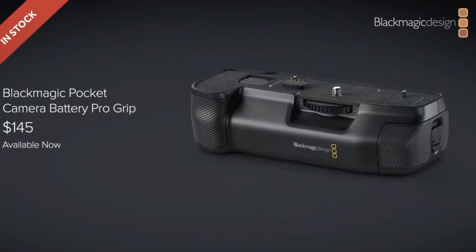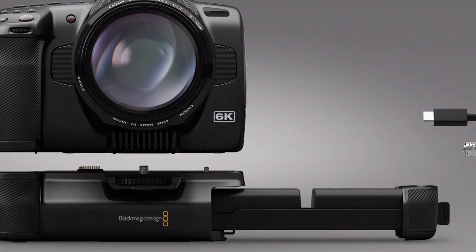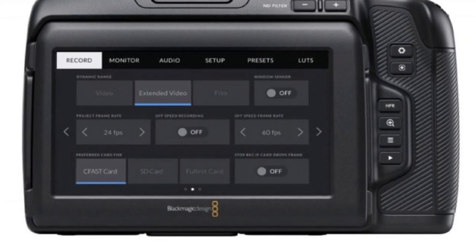There is a new battery grip called the Blackmagic Pocket Pro Battery Grip that holds two Sony batteries, meaning you can run three batteries at a time. One becomes an internal removable battery so you never need to switch the camera off during a shoot. The two batteries in the battery sled charge the internal battery, so when you swap the sled batteries it doesn't power down the camera. Blackmagic claims you'll get about three hours of run time per charge using the battery grip with Sony NP-F570 batteries.